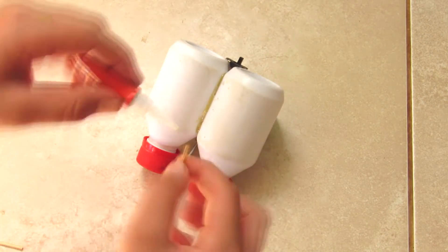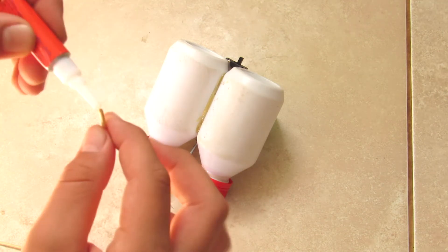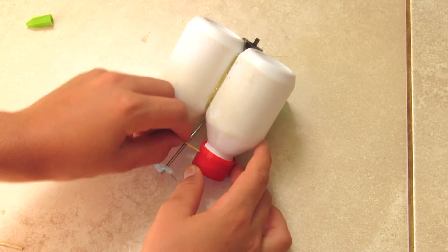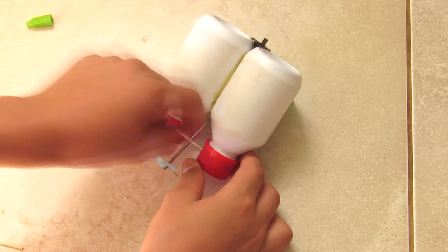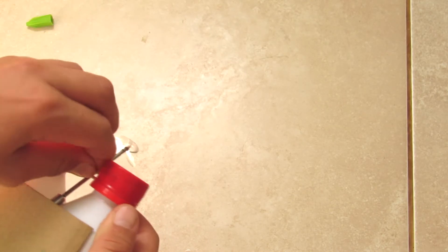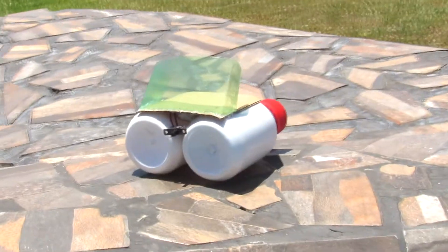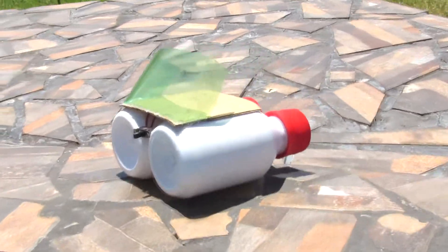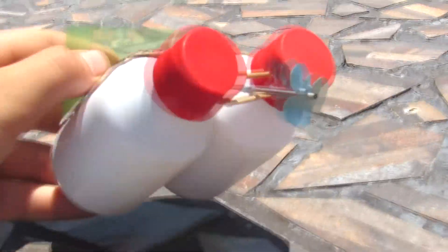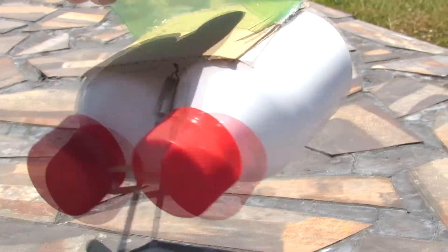Then you're going to take a pair of toothpicks and glue them in between the bottle caps. This should prevent wobbling and should be much more stable. Now we're done with our speedboat. Let's test it out.